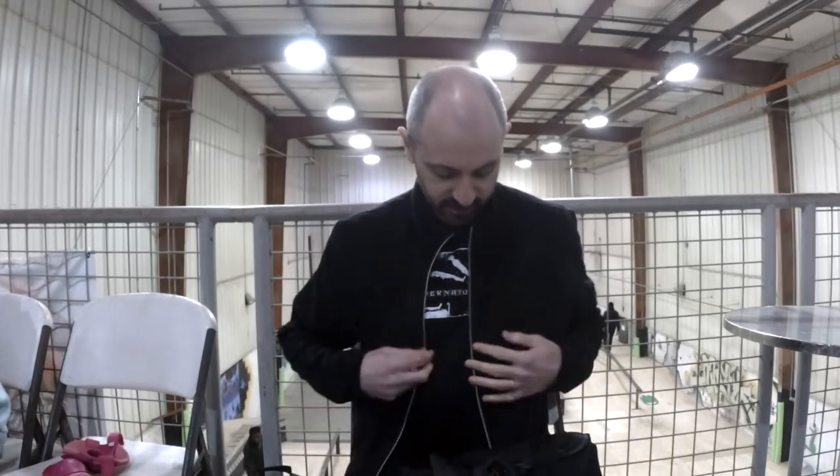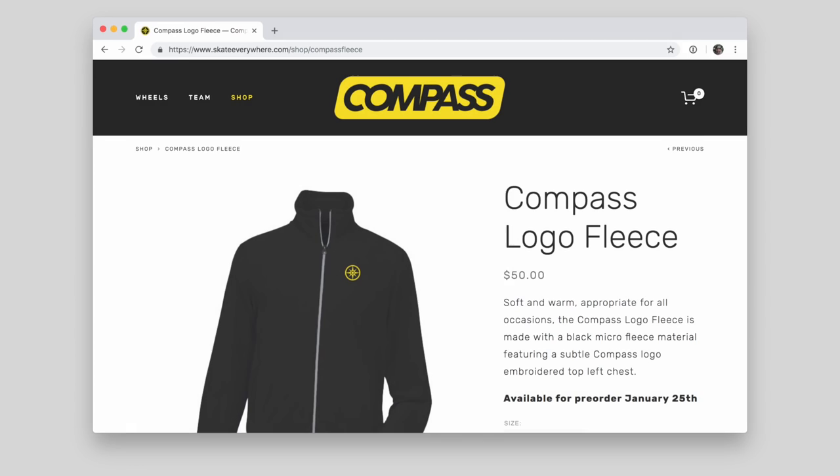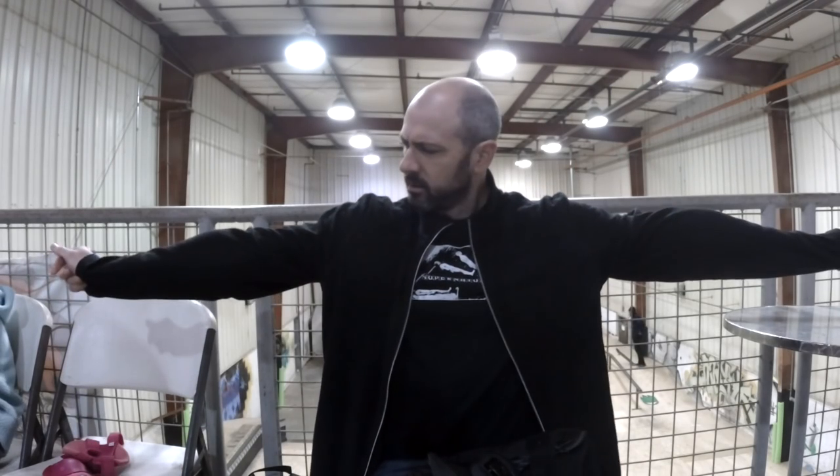I'm also bringing up some clothing — this is the fleece. It doesn't have the embroidery yet, but this is a sample. It'll have a nice little subtle compass logo over on the left. This is a size large. I'm like 170 pounds, 5 foot 11. So if this is your size and you're interested, that's what a large looks like.